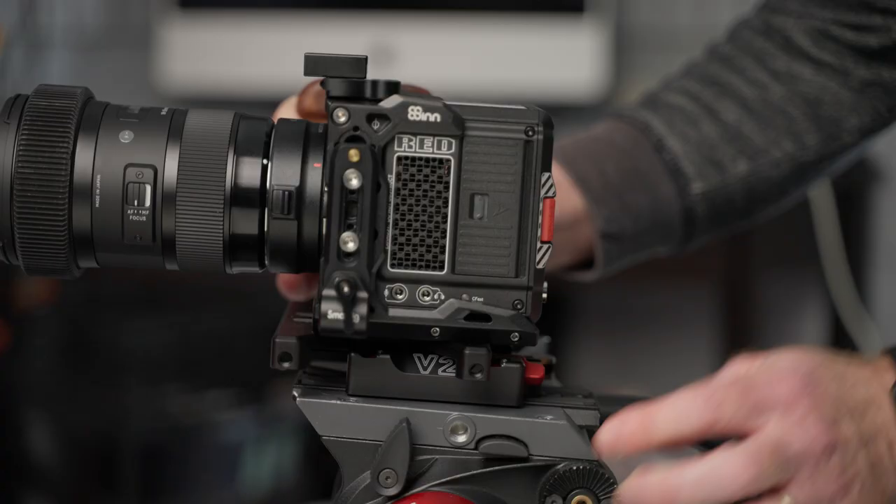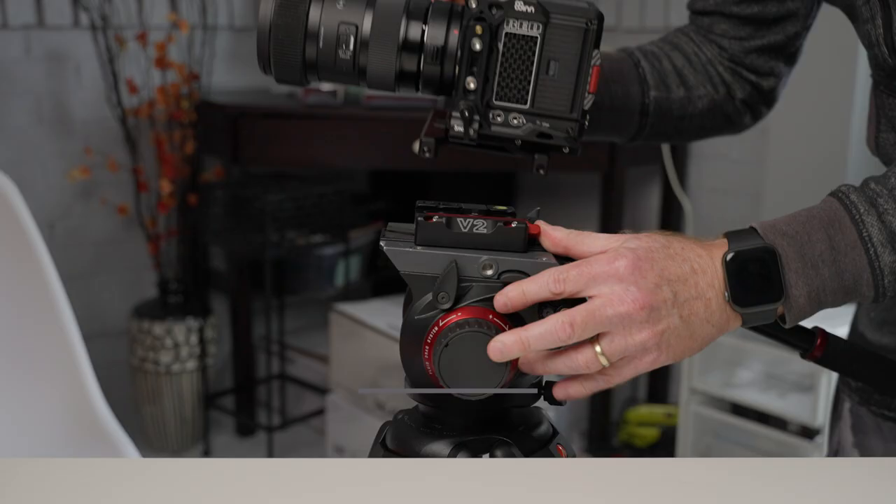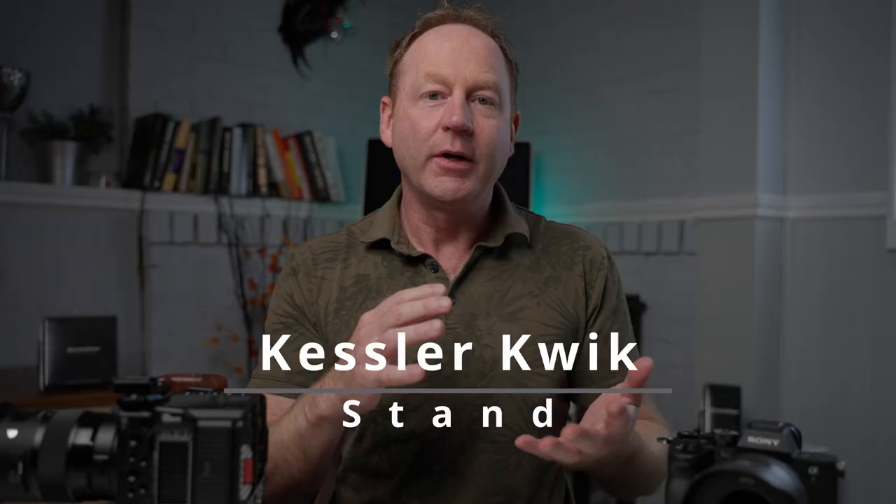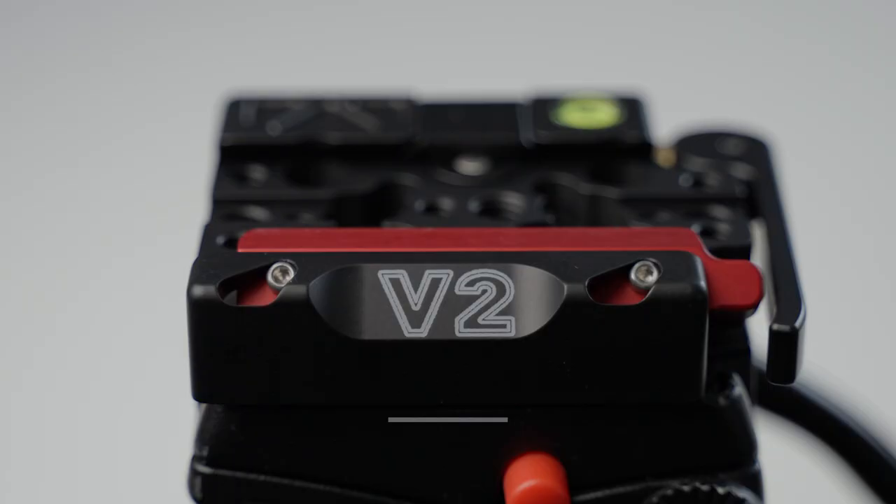Hey everybody, it's Greg Bakhti here. In this video, we're going to have a quick look at a camera accessory that's going to quickly speed up your workflow. It's called the Kessler Quick Stand, and it also integrates with the Kessler Quick Receiver version 1 and version 2.